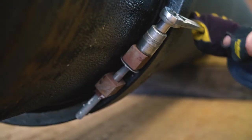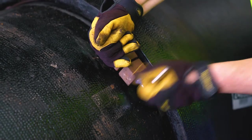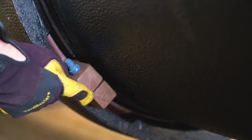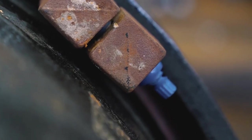Tighten the jack screw snugly, then proceed to tighten the remaining three 5/8 inch torque limiting bolts with a 7/16 inch 12-point socket wrench. Keep the remaining three handle gaps even while alternating the tightening pattern until the caps of the bolts shear off.